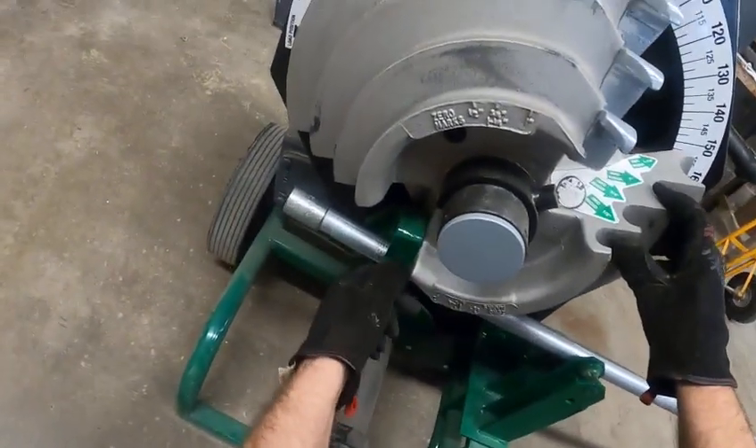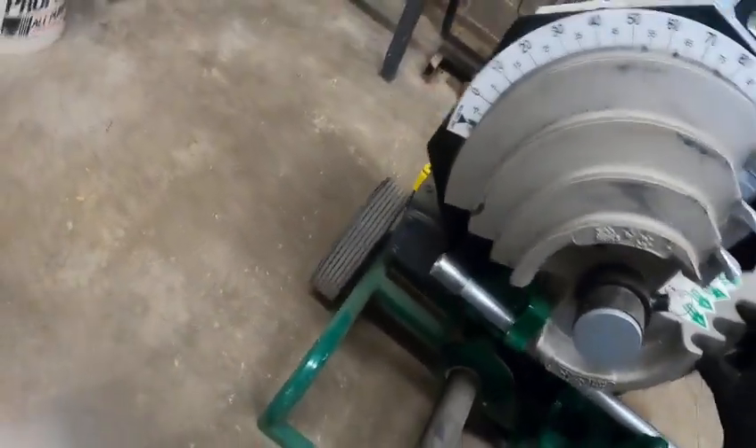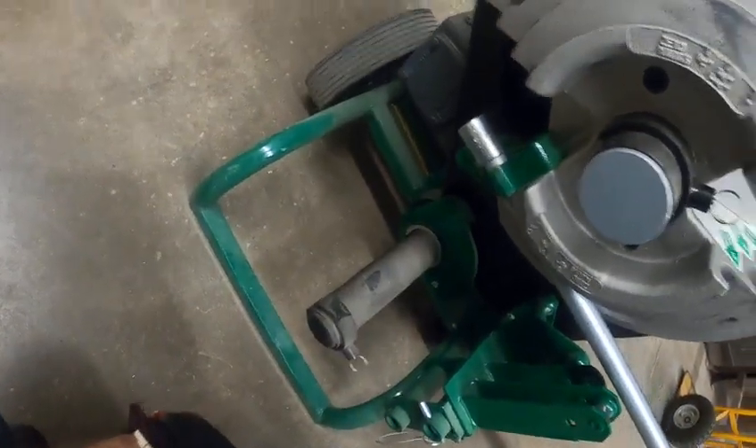This part out here is called the hook. This is where we want to put the end of our conduit. When we're bending the conduit, we want to slide the conduit back to the edge of the hook, just like that. The coupling sits against the hook.